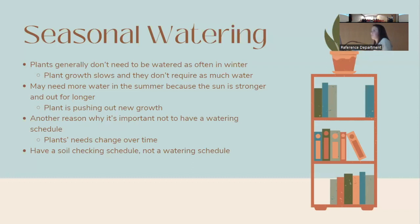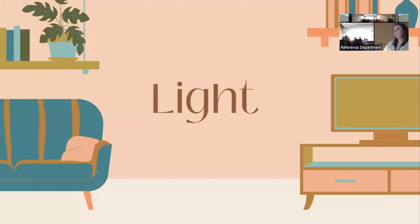Your watering needs can change with the season. In winter, plants don't need as much water because they aren't pushing out as much new growth. In spring and summer, plants may need more water because they're growing more and getting stronger sunlight. This is another reason to have a checking schedule rather than a fixed watering schedule — their needs change through the months.